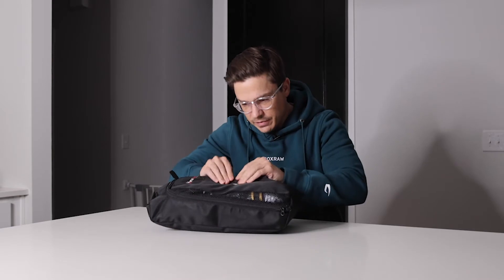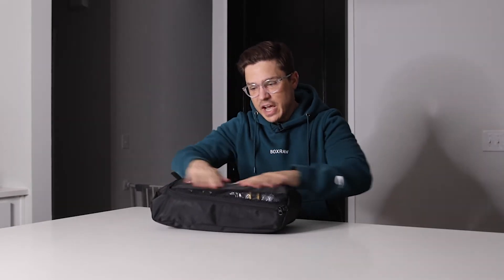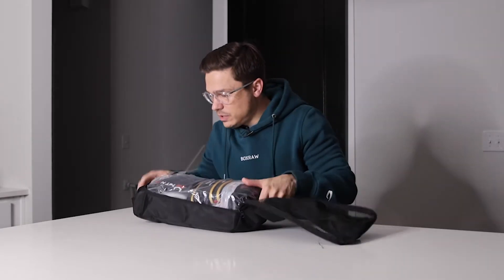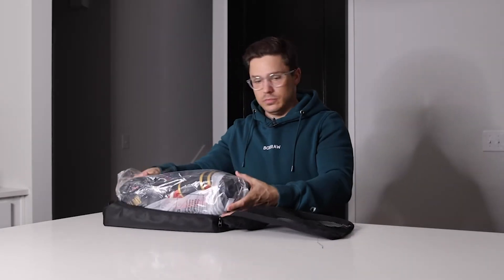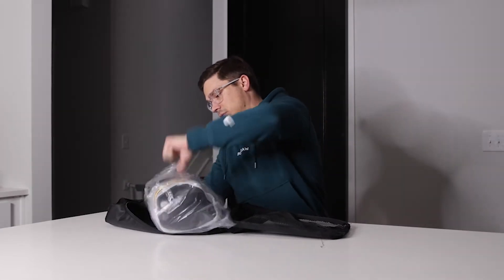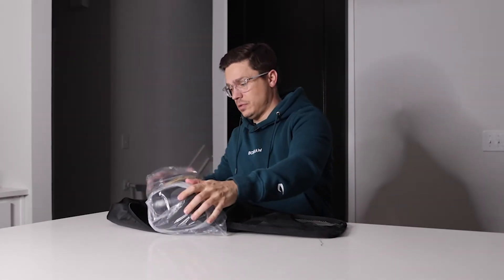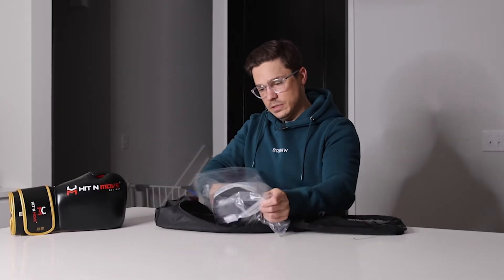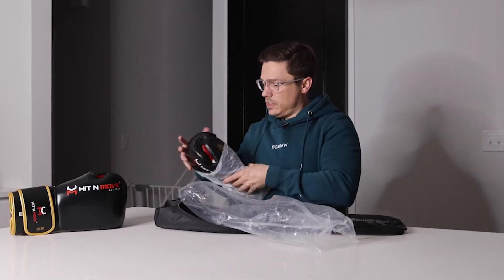This is kind of like a canvas nylon bag for your boxing gloves. Nice. These are 16 ounce. Let's get these set up.